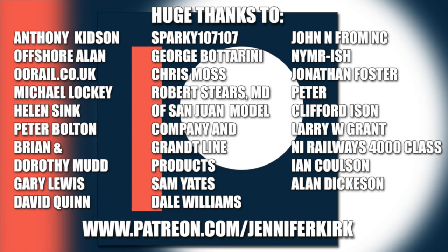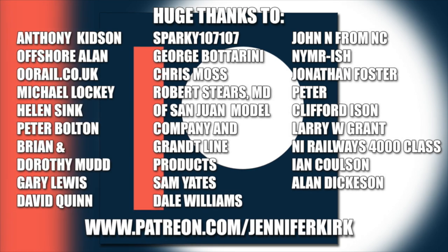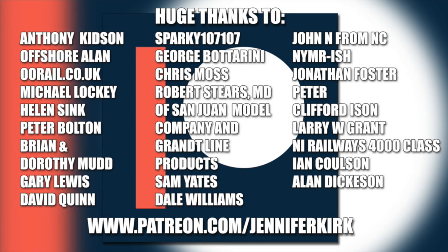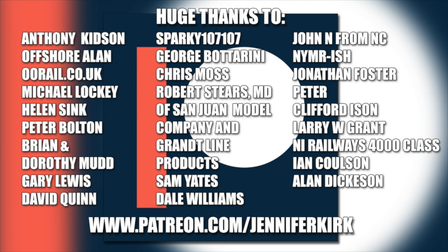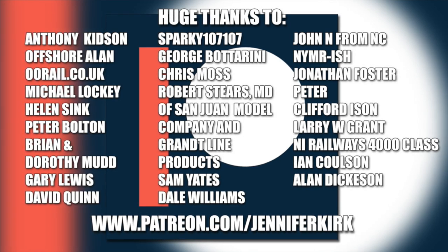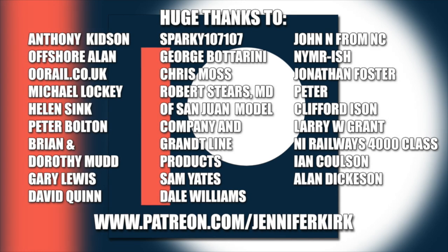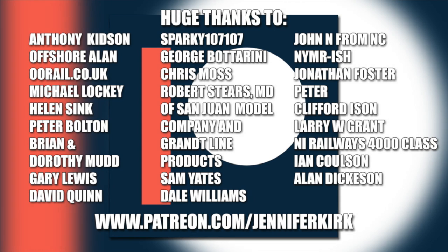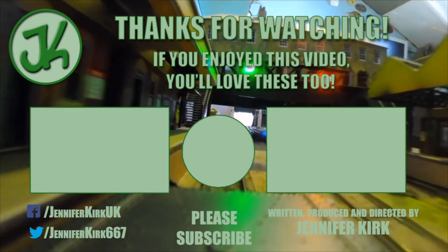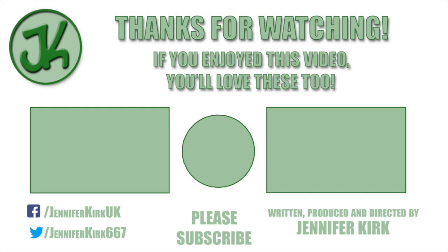An extra special huge thanks goes out to Anthony Kidson, Offshore Allen, oorail.co.uk, Michael Lockie, Helen Sink, Peter Bolton, Brian and Dorothy Mudd, Gary Lewis, David Quinn, Sparky107107, George Botterini, Chris Moss, Robert Steers, MD of San Juan Model Company and Grant Line Products Sam Yates, Dale Williams, John N. from NC, NYMRish, Jonathan Foster, Peter, Graham Foster, Clifford Eysen, Larry W. Grant, NI Railways 4000 class, Ian Coulson and Alan Dickerson. Thank you — without you guys, I couldn't do this.